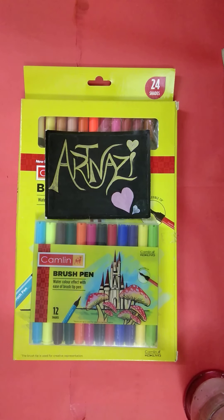Then, this is an art-nizer. This is a very good product.